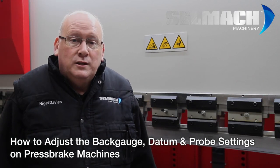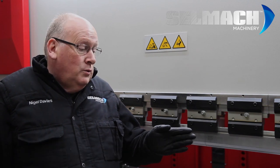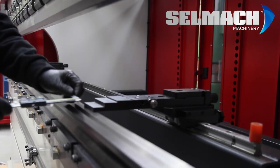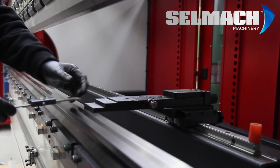Welcome to CellMap Machinery Knowledge Base. Today we're going to teach you how to realign the back gauge bar, reset the datum on the probes, and then reset the datum to the computer.